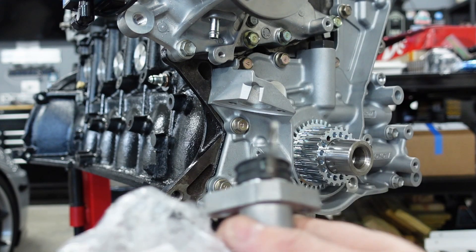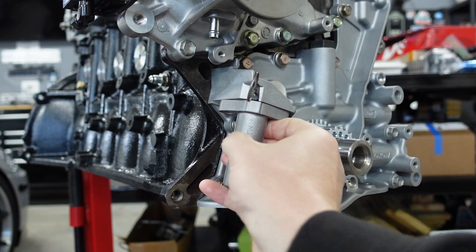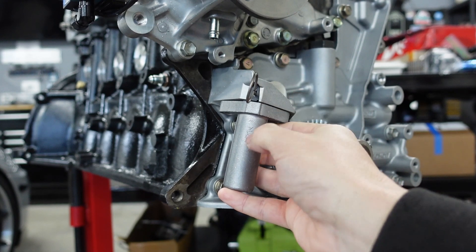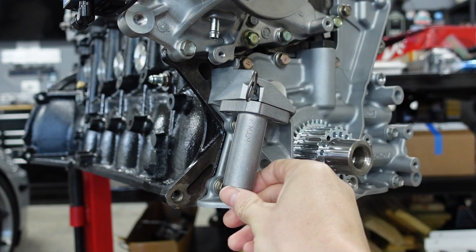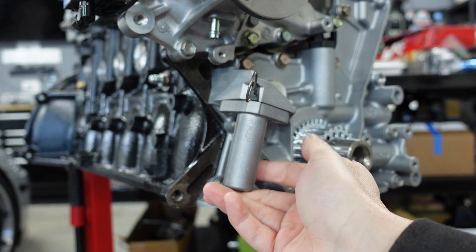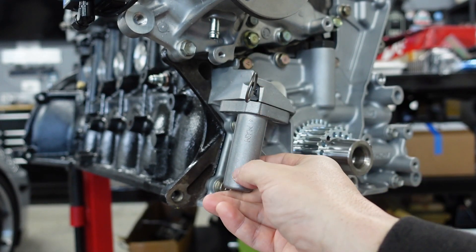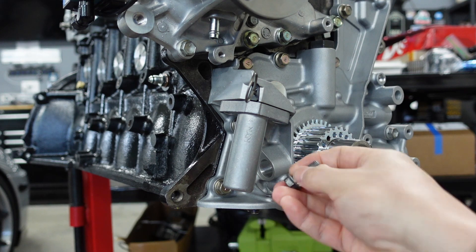It just goes in there, and you can see it'll sit in here like so. I'm keeping the pin in because that's what actually puts tension on it. Do not remove that pin — you want to make sure you leave that in until you actually get the belt and everything else on.